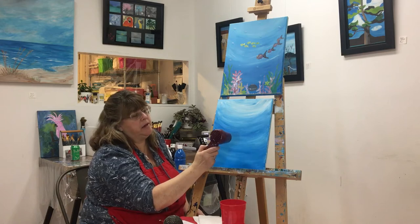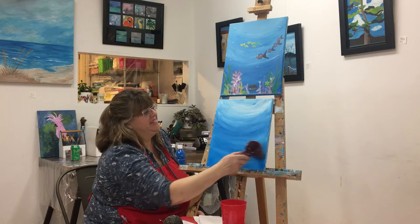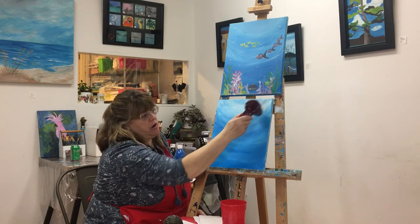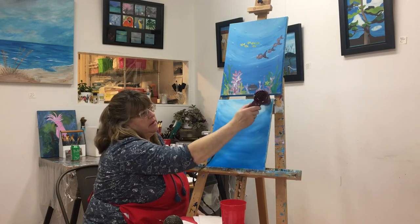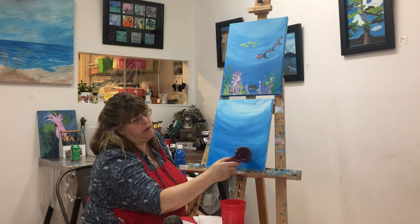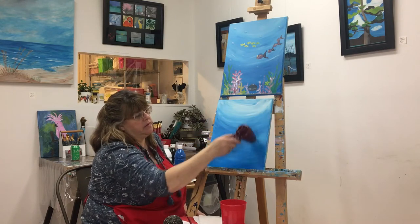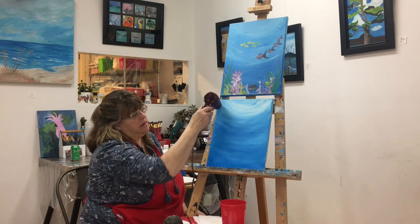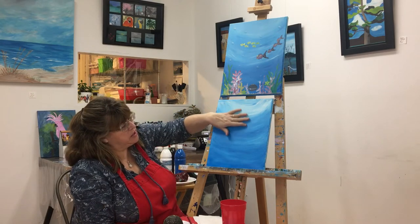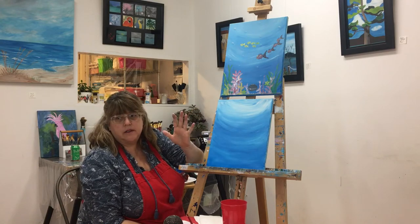I'm going to turn it up to high for a minute. I'm just trying to make sure that I get everywhere dry. I'm not holding it directly on the canvas — I'm moving it around the whole time, which is very important. Dry to the touch just means that when you run your hand over it, your hand doesn't get any paint on it.